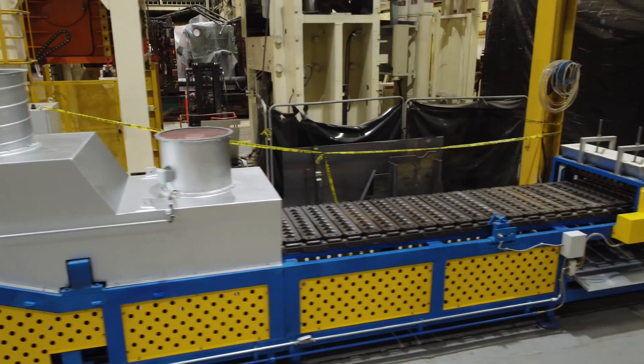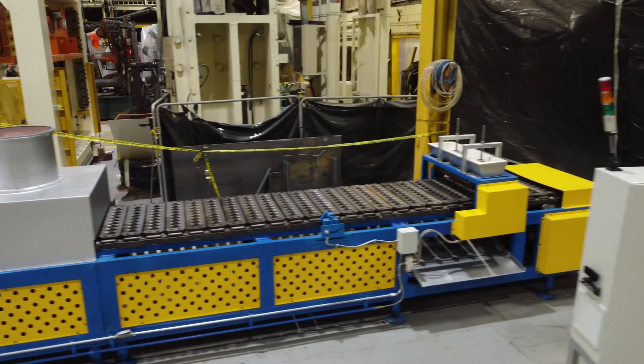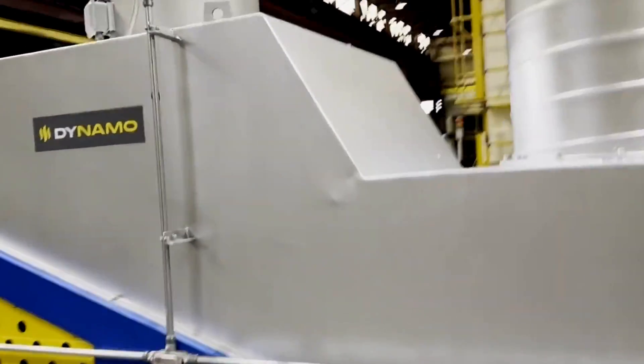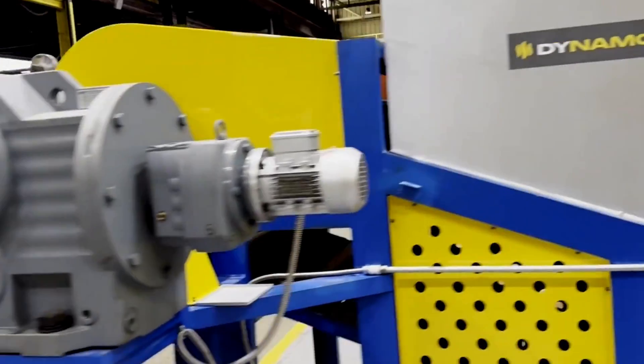The CMA-1500DX can process 1,100 pounds or 500 kilograms of aluminum deox cones per hour. However, this unit can be scaled up or down in production volume based on your specific needs.